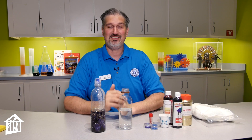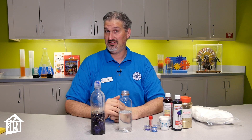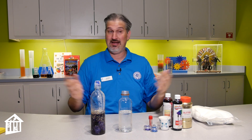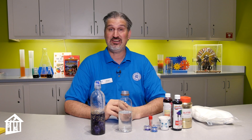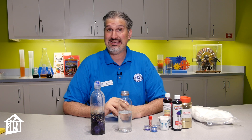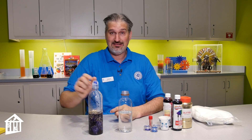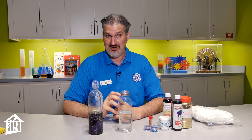Hi everybody! This is Jason, the Science Outreach Manager and Life Science Educator at the Children's Museum Houston. Today I am at the Science Station at the Fort Bend Children's Discovery Center to show you how to make a galaxy in a bottle. This is being brought to you by the Les and Mary Puckett Children's Foundation.